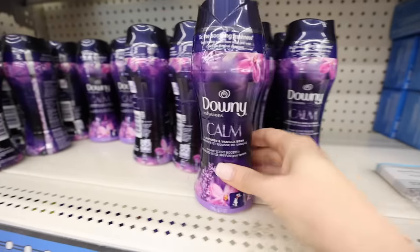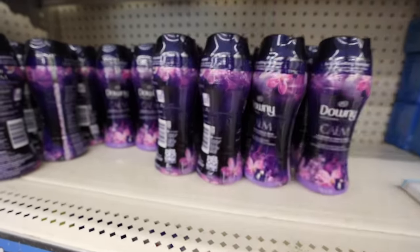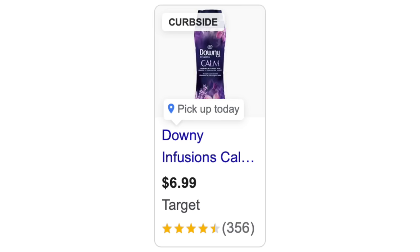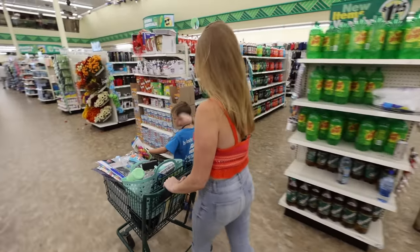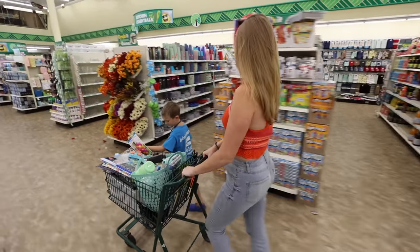Before we get to the organization — random deal alert — Downey Unstoppable Calm Scent Beads are at the Dollar Tree. You can't beat this price compared to Target. My kids were with me in store today. I want to take you to the organization section to show you some new products.